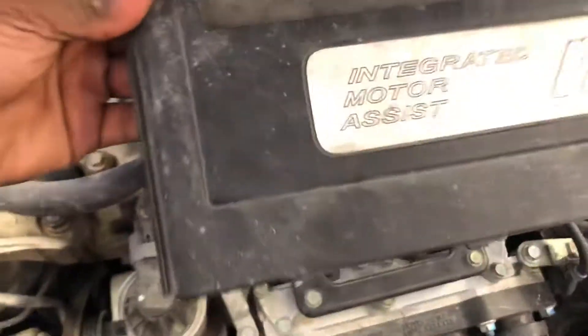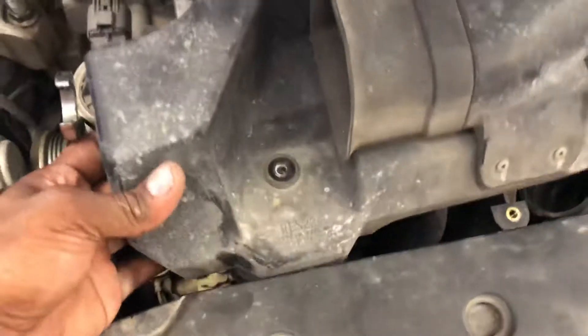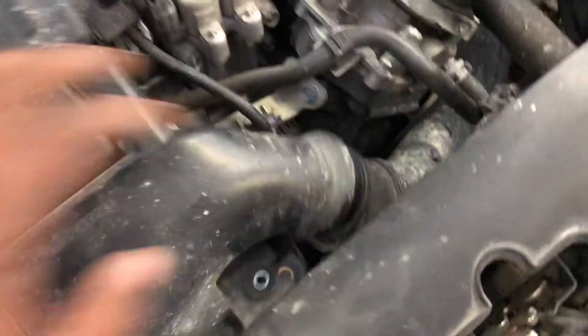Start off by taking off this cover right here, and then you got this cover that sits right here — it has two number 10 bolts. Pop that off, and then this hose you just pop it right off. Move that out the way.